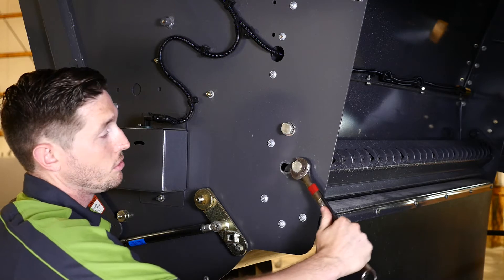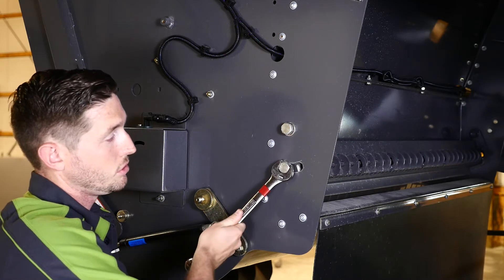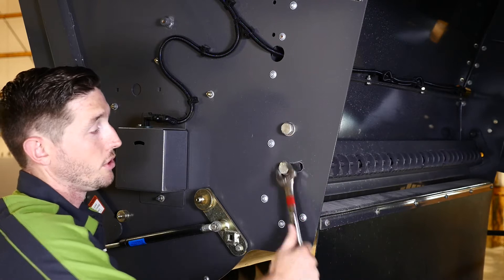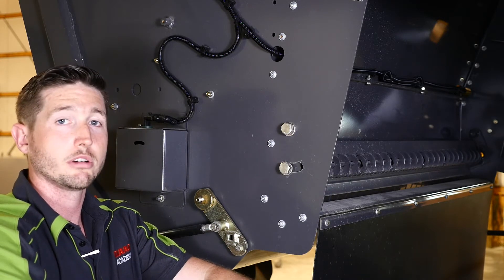Now we can move the knives in or out. In the out position we're going to be in corn. In the engaged position, where the knives are closer to the chopper drum, we're going to run in soybeans and small grain applications.